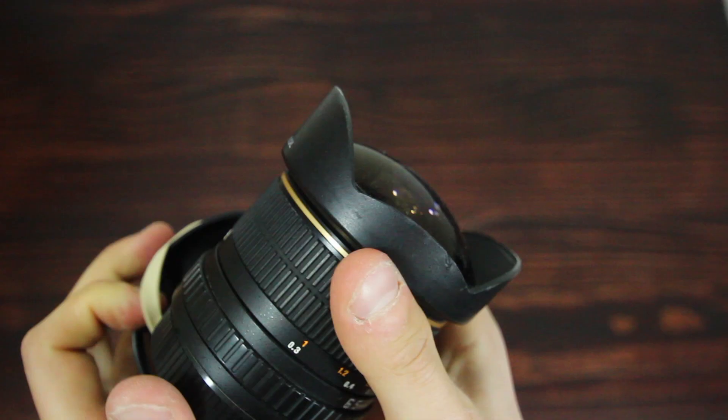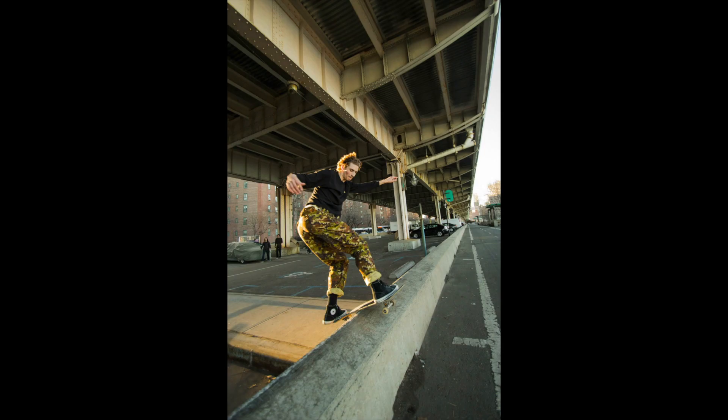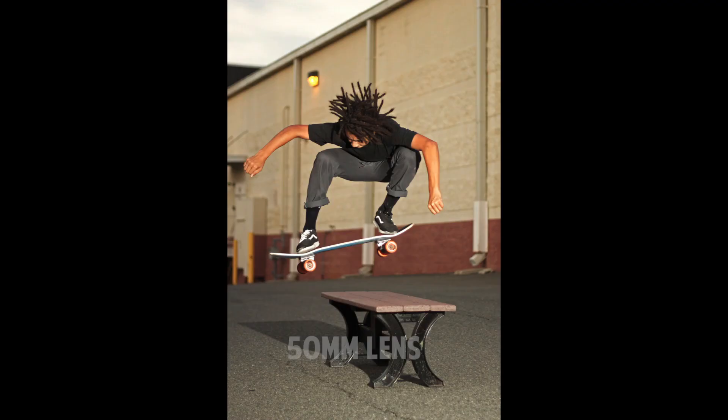Step three: pick your lens. One of the most popular lenses in skateboarding is the fisheye — I use the Optica 6.5mm fisheye, link's down below to all my equipment. The reason people like the fisheye is because it makes the gap look bigger, the rail look longer, and the skater look higher in the air. But really you can take a skate photo with any lens you want, so just get creative and use what you have available.